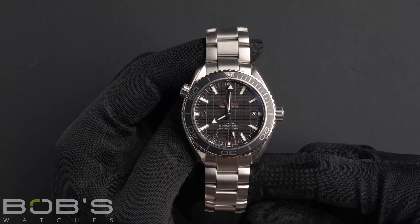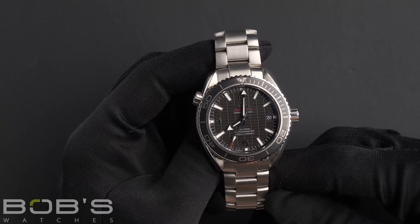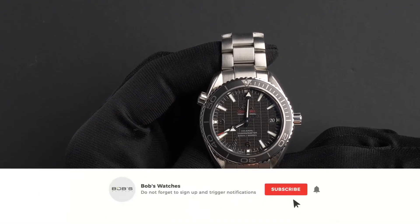You can purchase this watch by clicking the box in this video or by searching for Bob's Watches Omega Seamaster Planet Ocean in Google. And as always, be sure to like and subscribe for future videos.